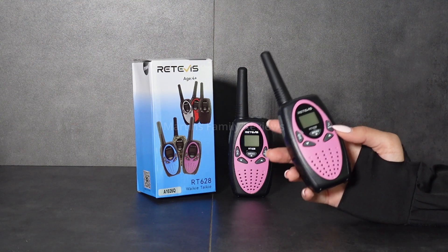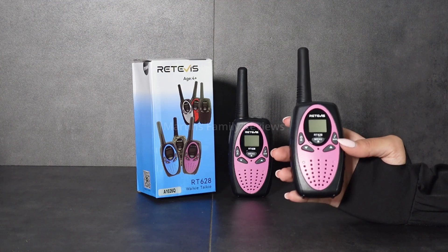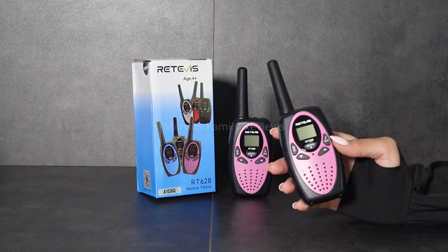There's also a key lock function which allows parents to have constant connection with the kids when they go out to play, and that means the channel won't change and you won't lose contact with the kids.